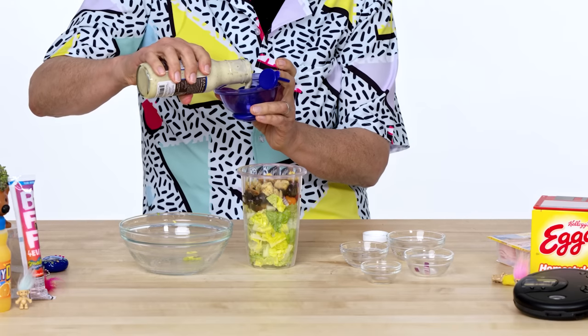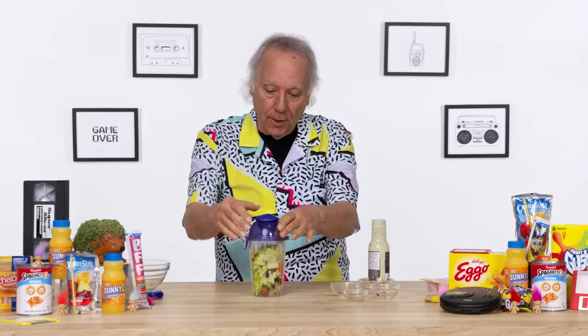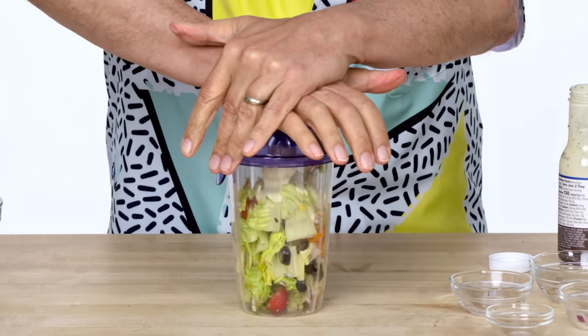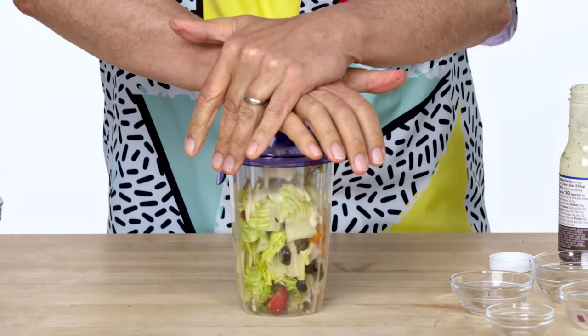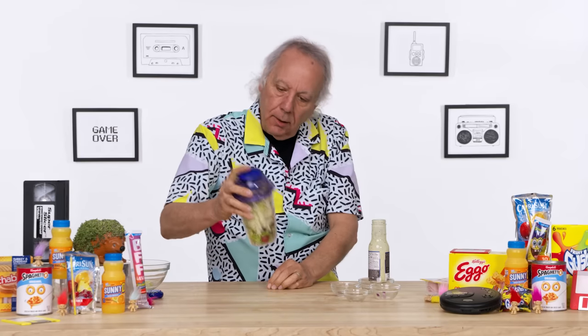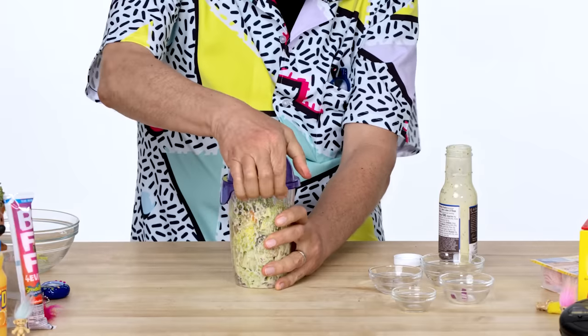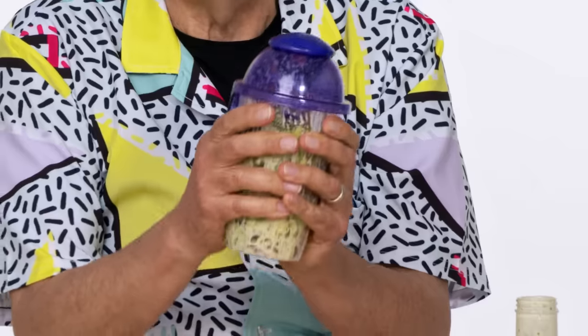Let's load up some lettuce, some vegan ranch with avocado oil — a little shaker salad cocktail. Okay, everyone stand back. I am about to press. Whoa, it popped right on. Let's give it more of a shake. It appears that I am ready to drink my salad.